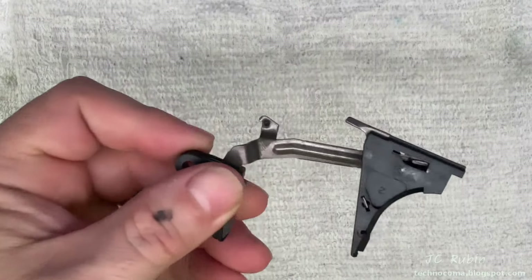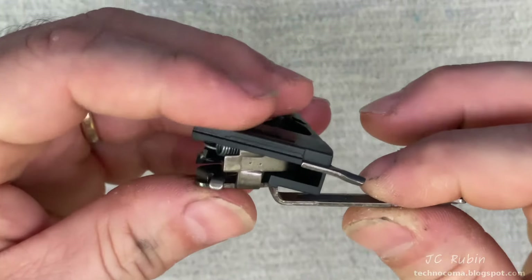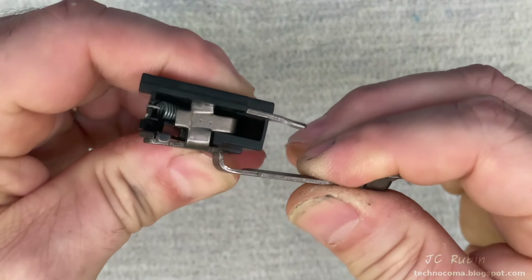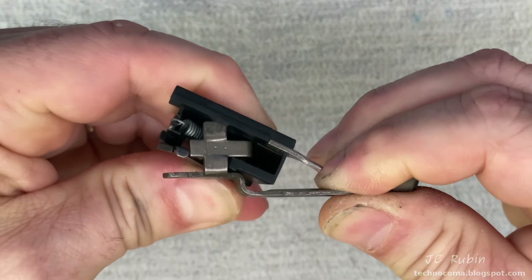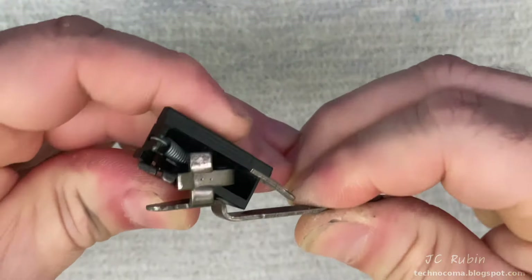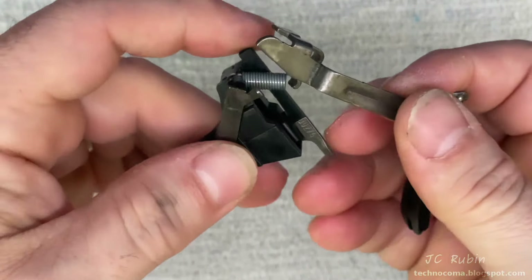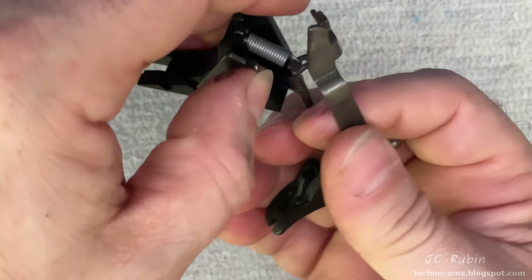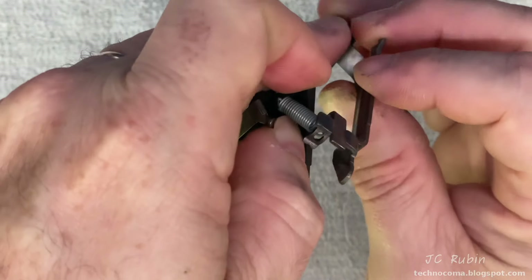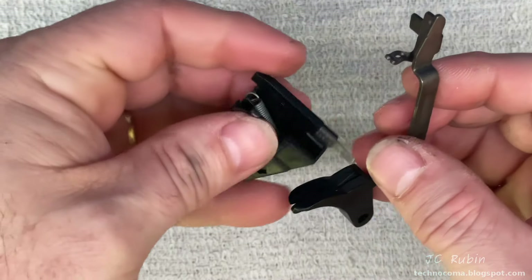We'll move on to the trigger assembly, which will require some minor disassembly. A close inspection shows this metal tab is captive inside this plastic piece and is under spring tension. If I pull back and rotate, it'll come out from under there, separating those two pieces — they're only held together by that spring. I'll show it again: pull away and turn to separate the two pieces, then hold the spring steady so I can rotate and separate them. Now these two pieces can be cleaned independently.